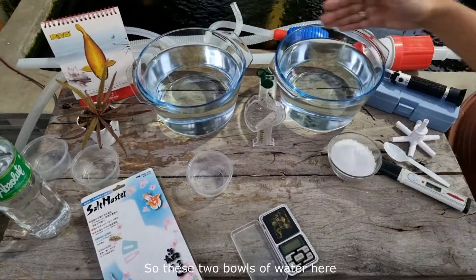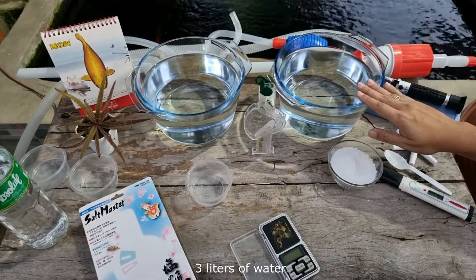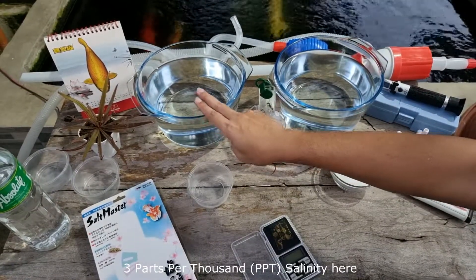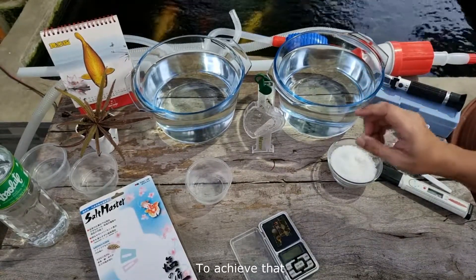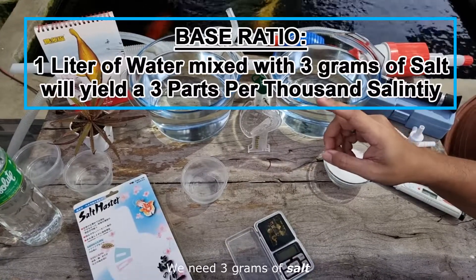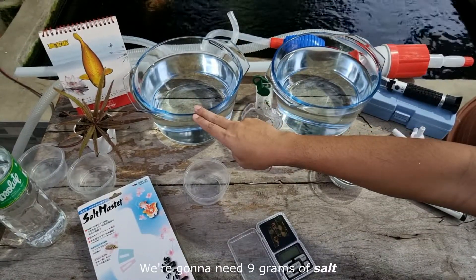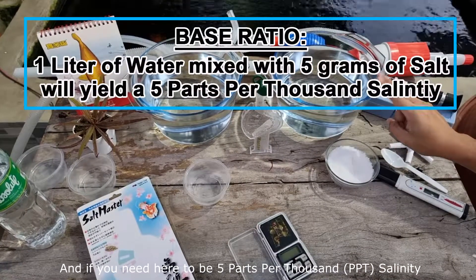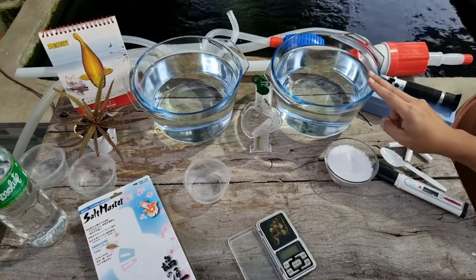We have two bowls of water here, three liters per bowl. We're going to do a 3 parts per thousand salinity in one bowl and 5 parts per thousand in the other. To achieve 3ppt, we need 3 grams per liter — so for 3 liters that's 9 grams. For 5ppt, that's 3 times 5 equals 15 grams.